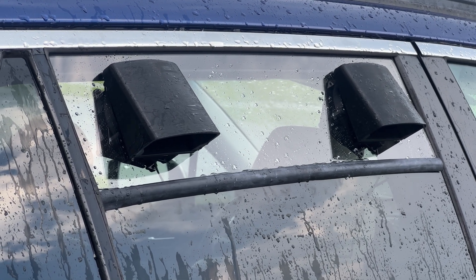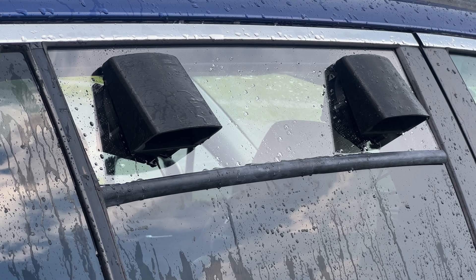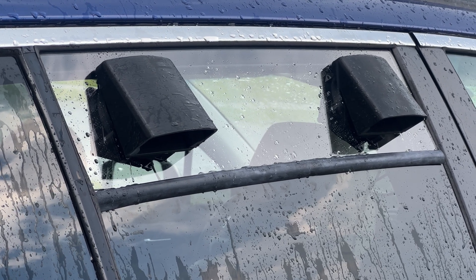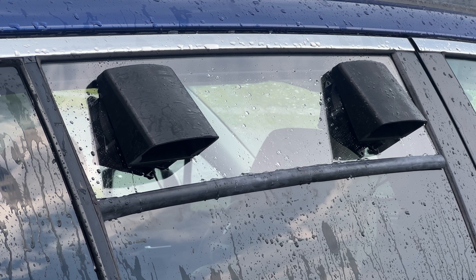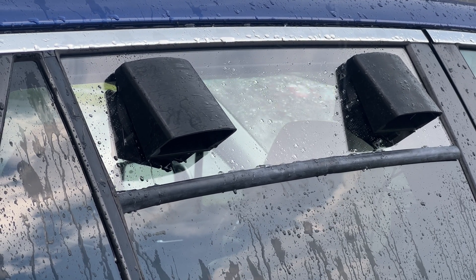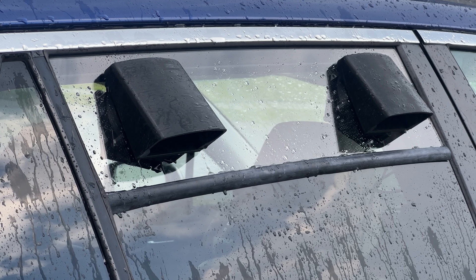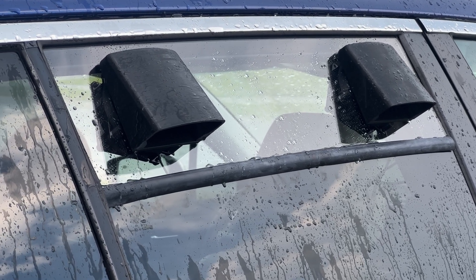In today's video we're going to be taking a look at how I built this window fan insert for car camping. This is for a Subaru Outback but could be applied to a lot of other vehicles. I did use a laser and a 3D printer for this, but you could use hand tools and purchase the window vent inserts as well.